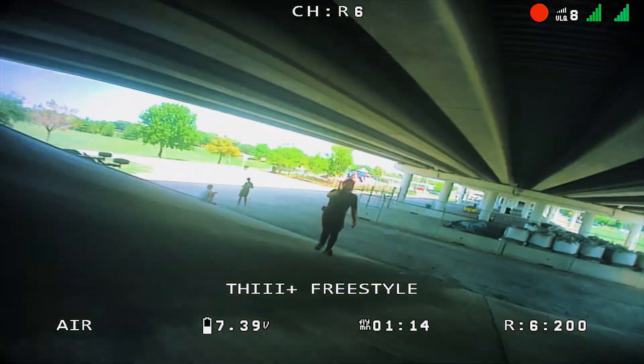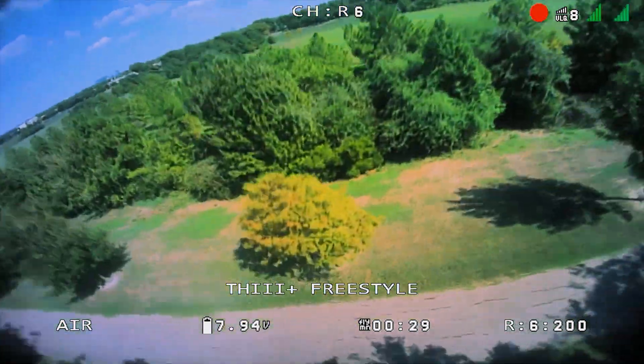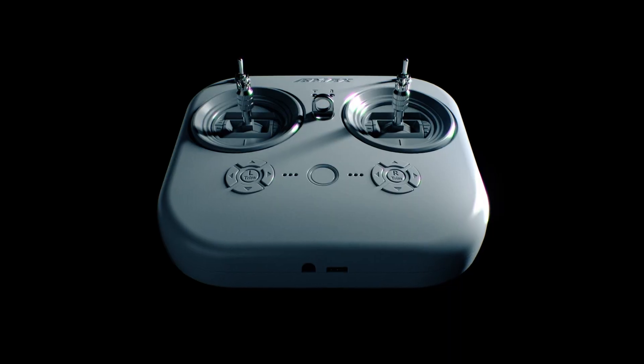And with the built-in DVR, you can capture your FPV flights in stunning HD, review them, or share your exhilarating flight footage with others, taking control to the next level.